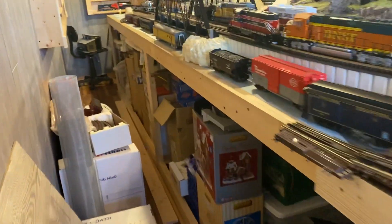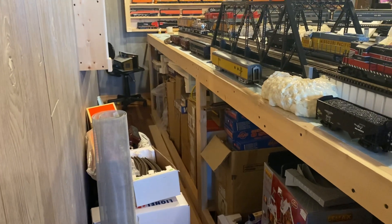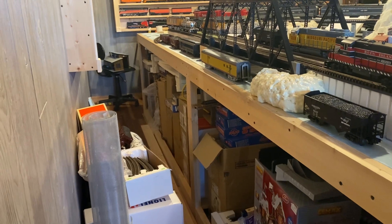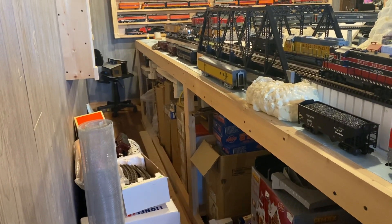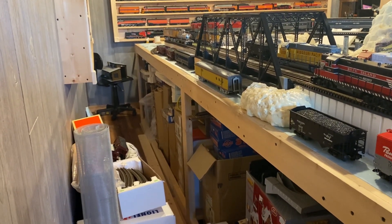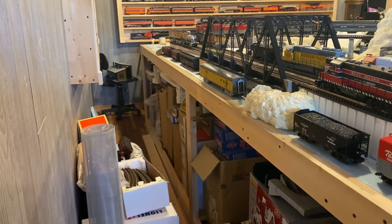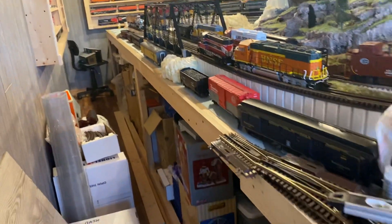Along here I have a whole bunch of the Lionel boxed sets like the Texas Special 21 inch cars — I'll run that someday. One of the MTH Proto 2 with the maroon passenger cars — I forget what it's called. Wabash Freight set, and MTH passenger cars like a four and two car set.